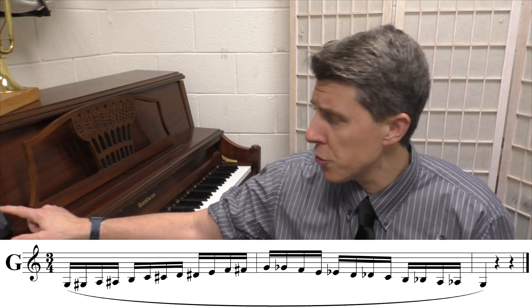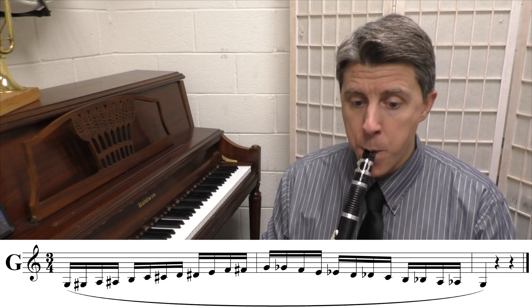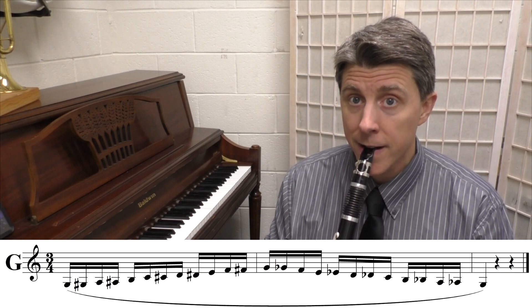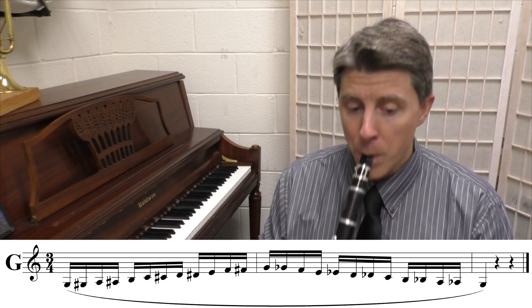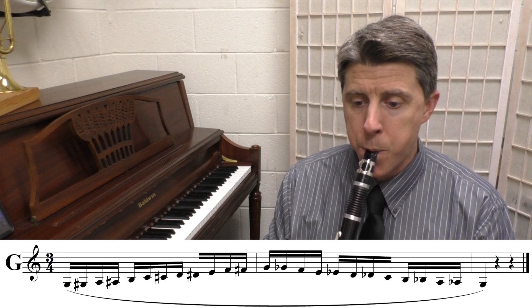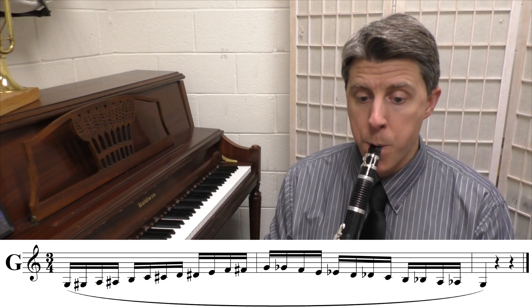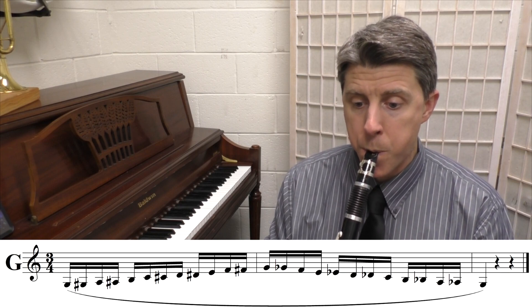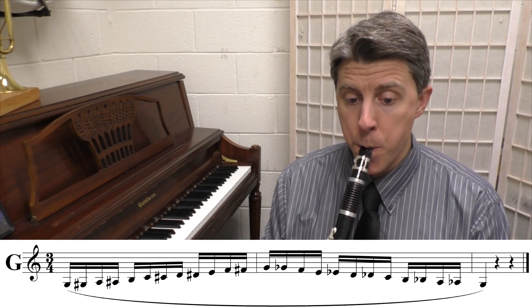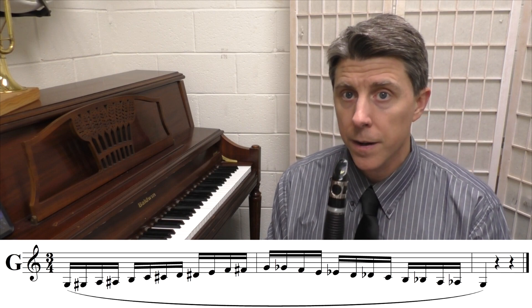We're going to start this on the low G with the same metronome marking. The low G chromatic scale is played four times through.